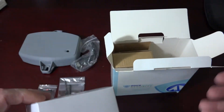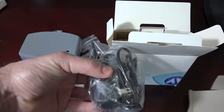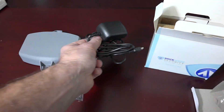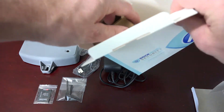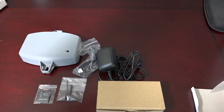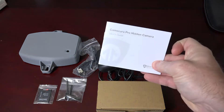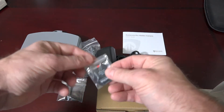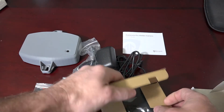Also included is a charger, the camera itself, and the instructions for the camera. The instructions are also located on the SD card, which is pre-formatted for the camera, and also includes any software that might be useful.